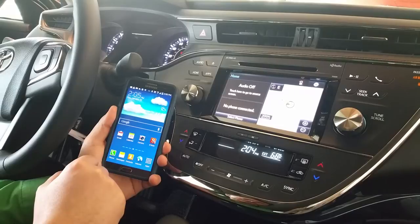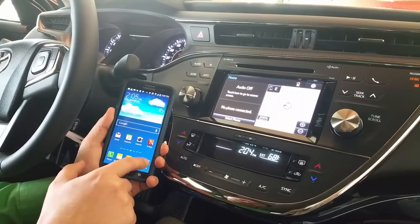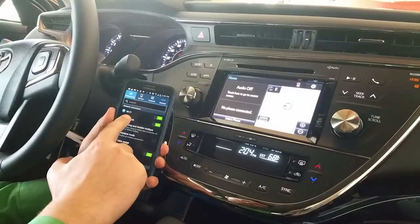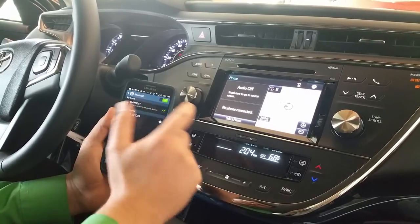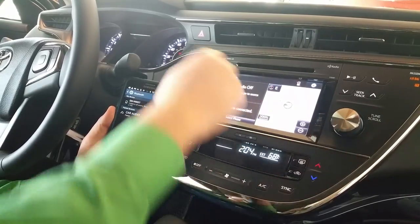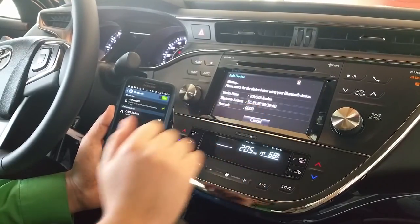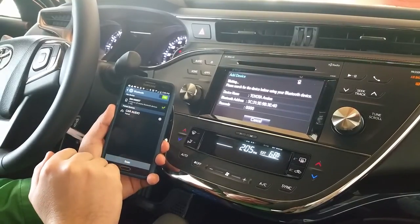I'm actually using a Samsung Galaxy Note 3 for this. Basically what we're going to do is go to our settings on our phone. We want to make sure the Bluetooth is on. You will select Bluetooth. We want to make sure it's visible so that the system can find it, and then wherever you're at in the car, you're just going to hit home, hit select phone, you want to add the phone, and it gives us this screen with the passcode, and our phone will recognize it in just a moment.